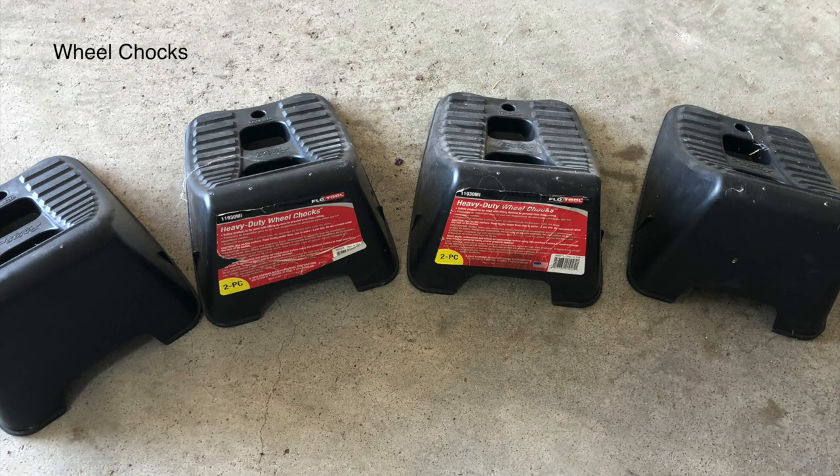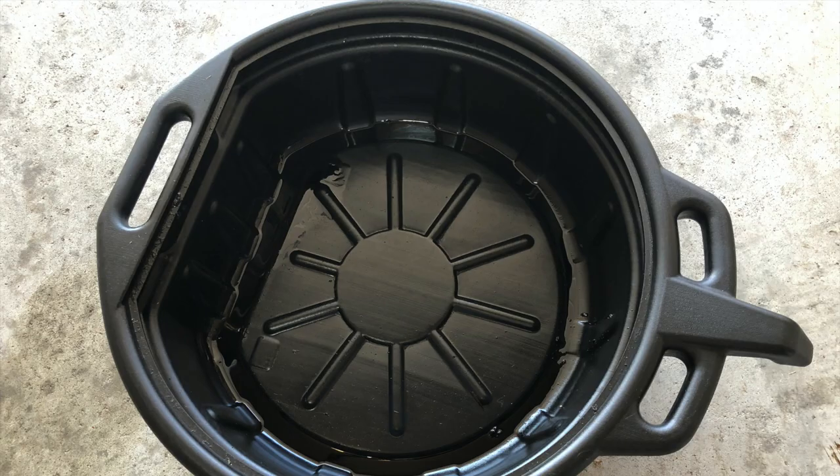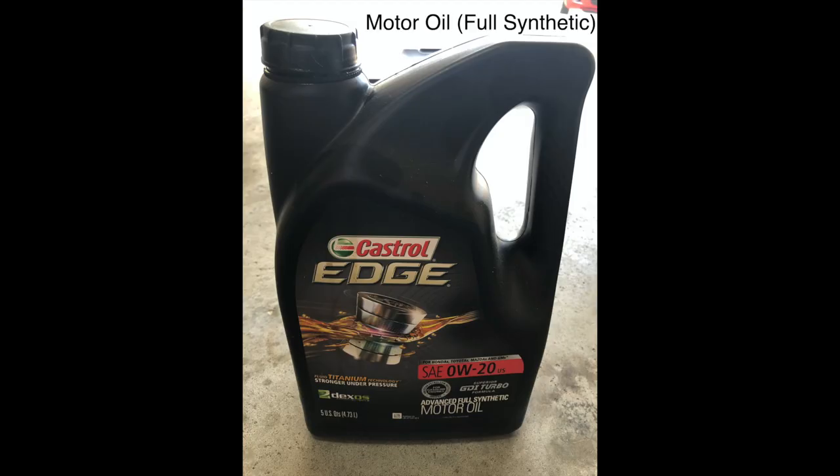Wheel chocks are used to secure the back tires to prevent rolling. Jack stands are another safety measure. An oil drain pan is a necessity. Buy a good quality motor oil, preferably full synthetic.